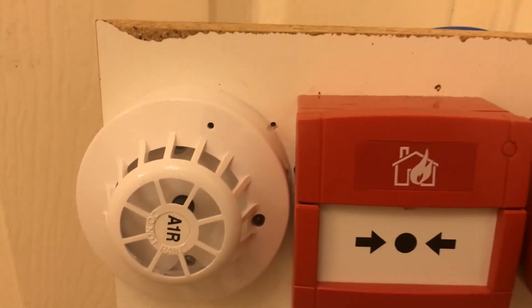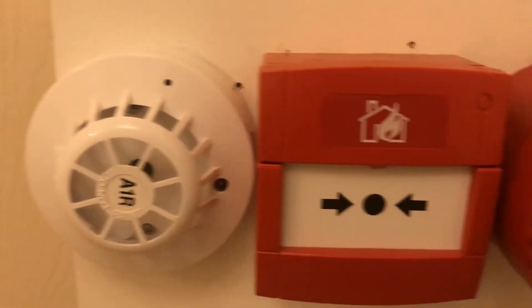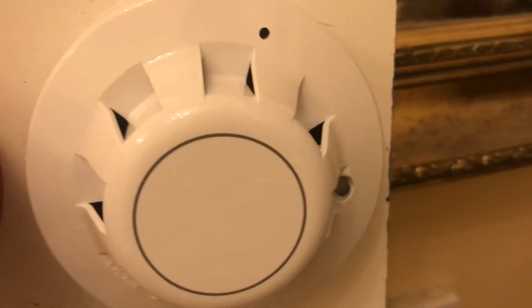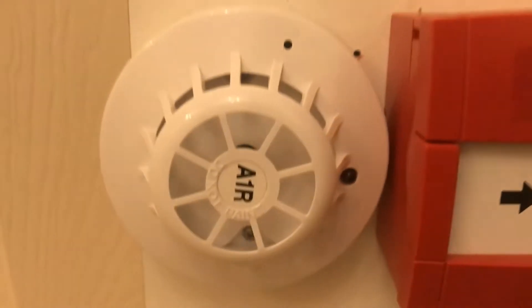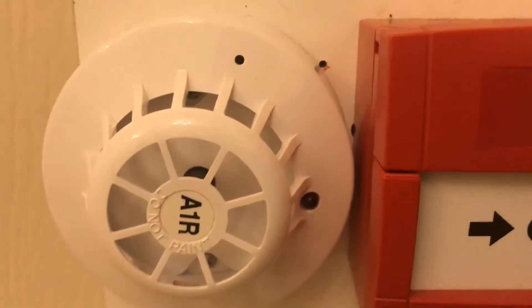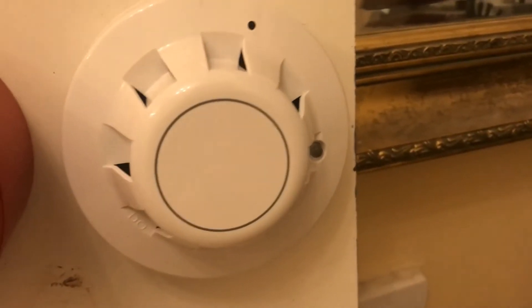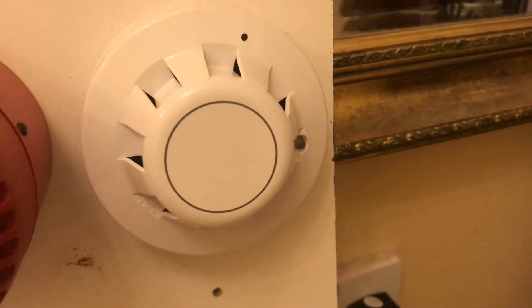Hi everyone, today we're going to be testing the Apollo Series 65 detectors. I have an optical smoke detector and a Series 65 heat detector. First of all, we're going to test the optical Series 65 with just some smoke spray, and they are both connected to a 9-volt battery. I'll just show you that now.